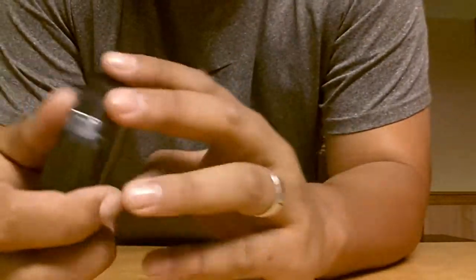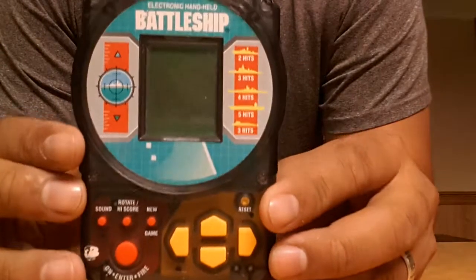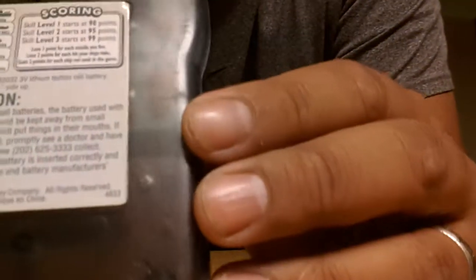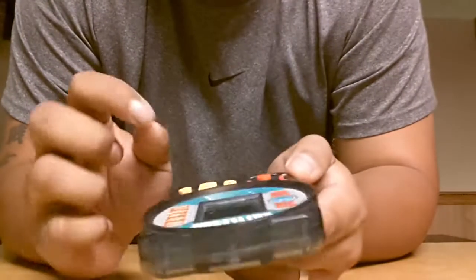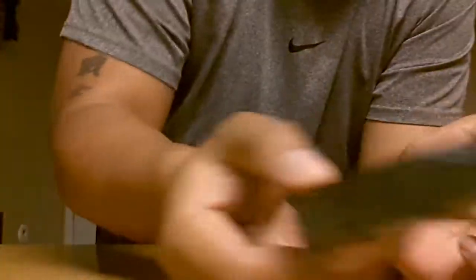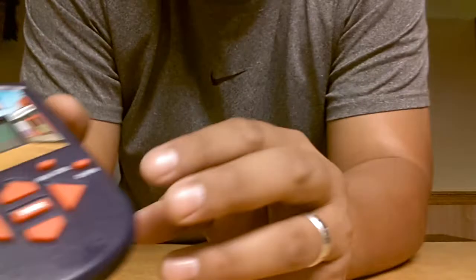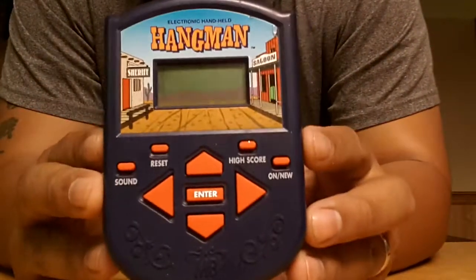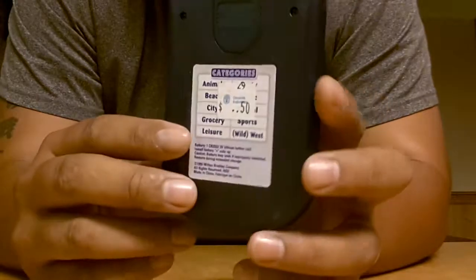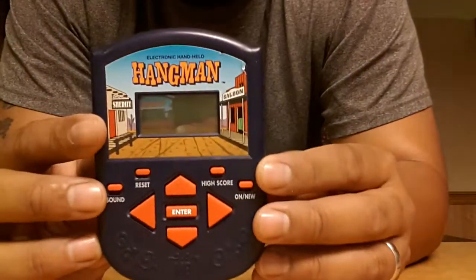These next two items are things I found at yard sales. This is a Milton Bradley Battleship — has a date on the back, 1995. This was 25 cents at a yard sale. Cool little handheld, good brand. Another Milton Bradley game I found at the same yard sale for 25 cents is this Hangman — also has a 1995 date on the back. I like Milton Bradley games, they're cool.